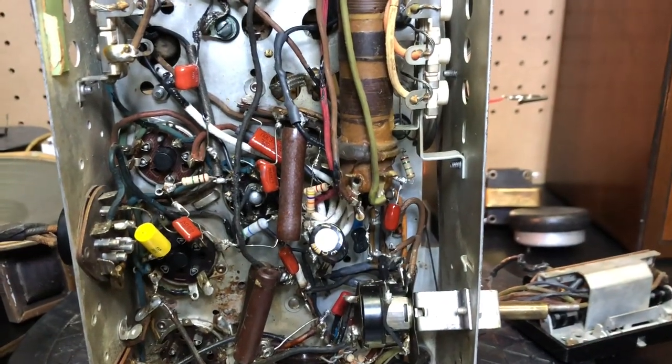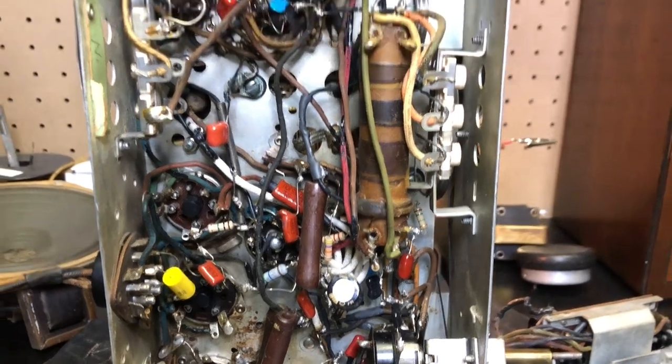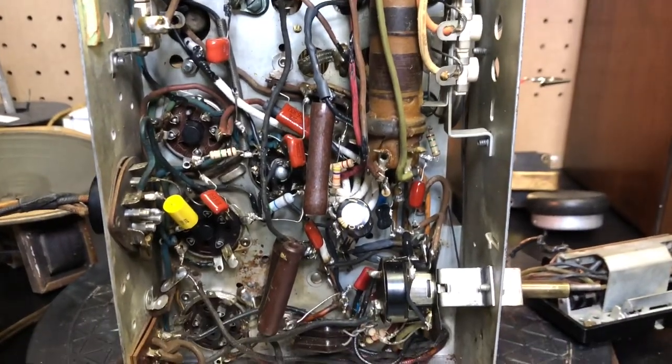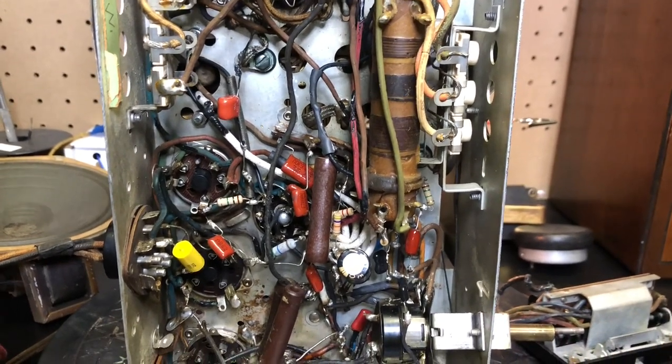So I'm back where I started. I'm back to receiving a Spanish station and that's about it, but at least it plays. It's going to take a lot more figuring to see why it doesn't work like it should.